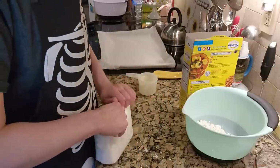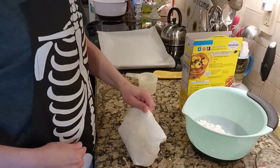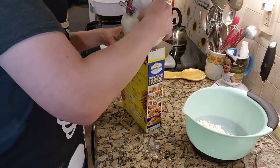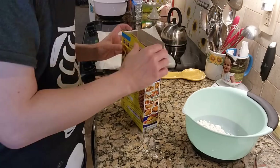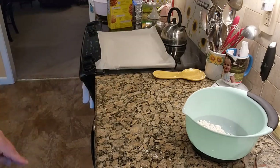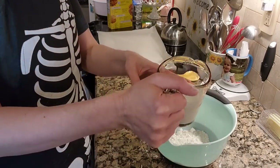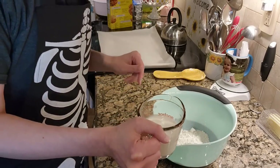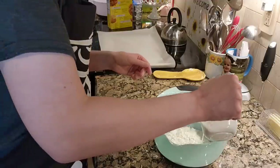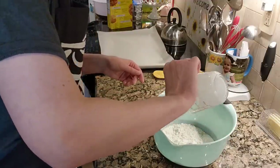I still have all this leftover from my peanut butter cookies. Then we have — was it two thirds of a cup of half and half milk? Now some people, don't ask me why, some people get fat-free half and half.